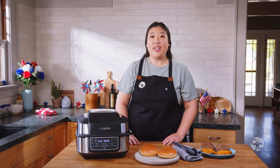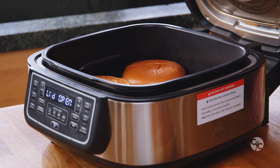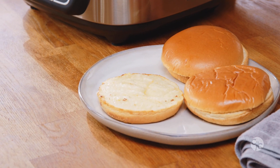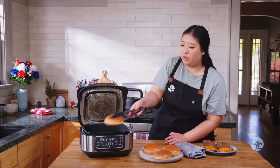The last two buns have now been broiled. Carefully open that lid one last time, remove them, and place them onto the plate. Yum — nice and toasty!